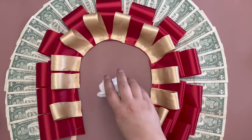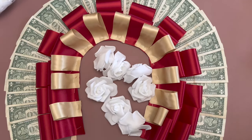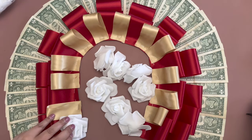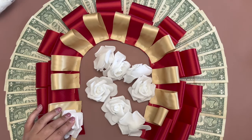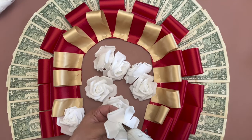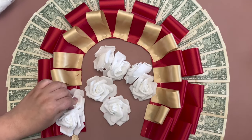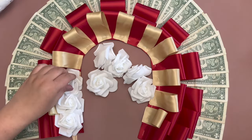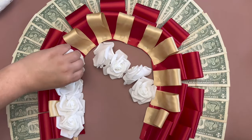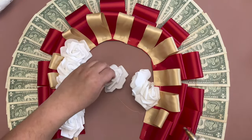I'm finishing the second lei by gluing on these white foam flowers. I'll see you next time.